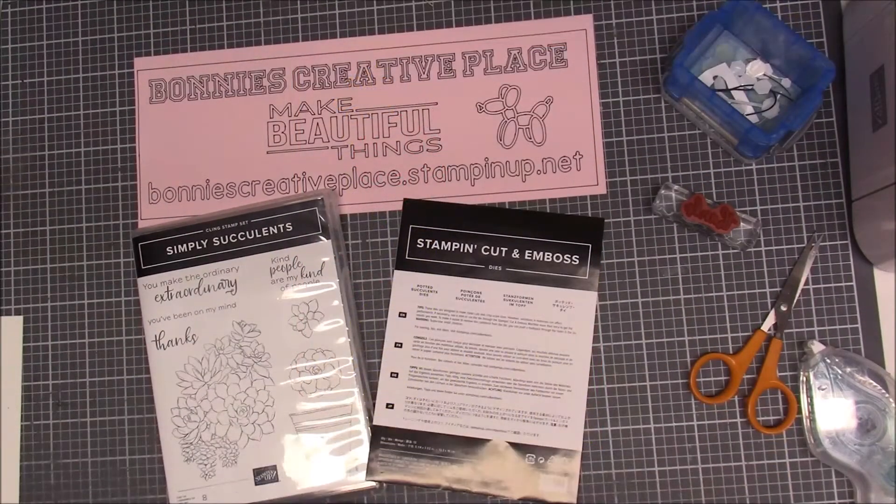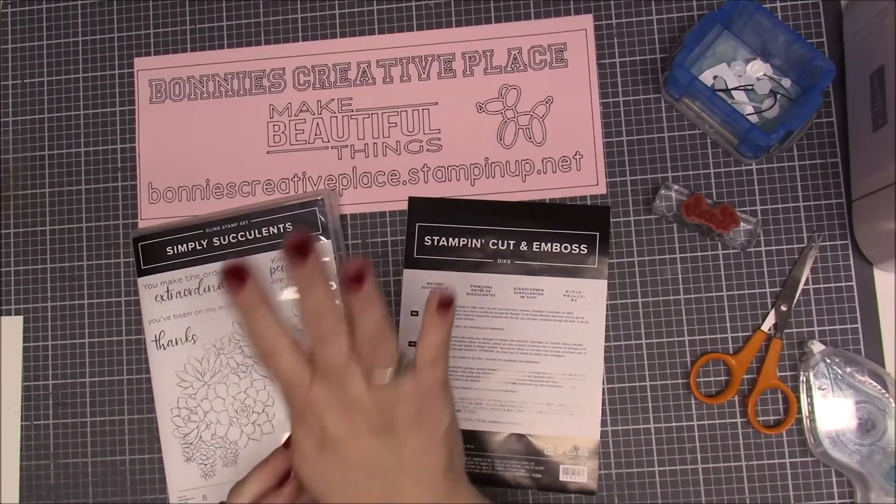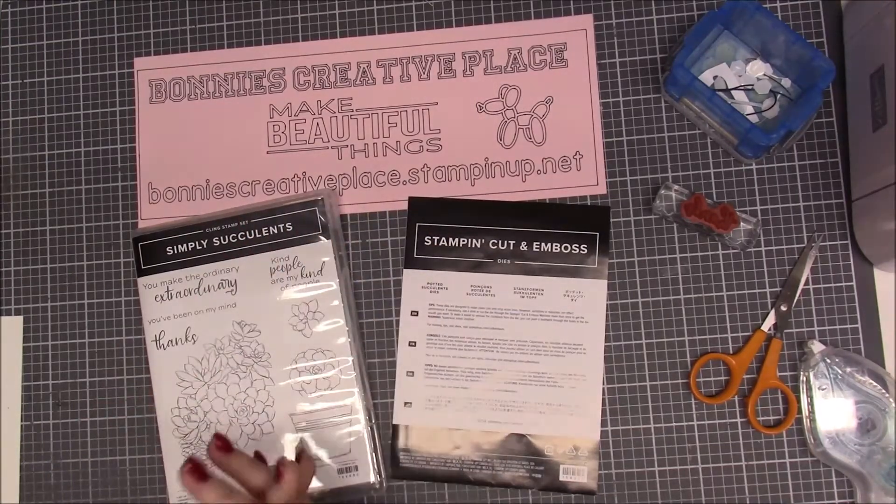Hi everybody, this is Bonnie from Bonnie's Creative Place and I am here with card number four from our online class Simply Succulent.